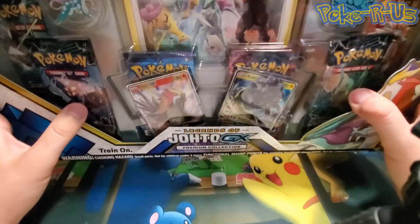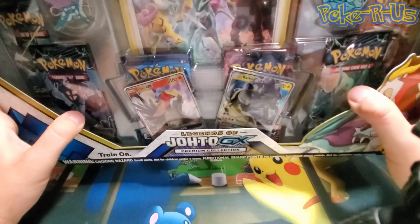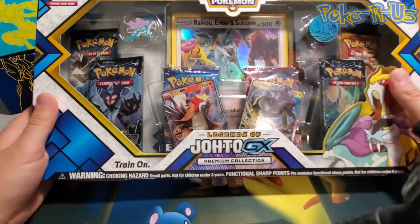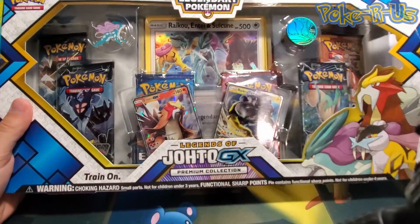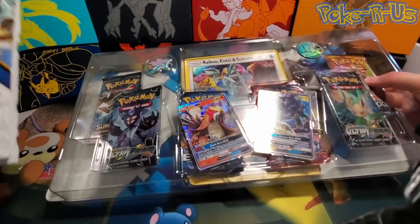In the packs we have Burning Shadows, Ultra Prism, Sun and Moon base set, XY Evolutions, and maybe an XY pack in the back. We also get a nice little pin and coins. This is a pretty cool box — you get lots of cool stuff out of here.